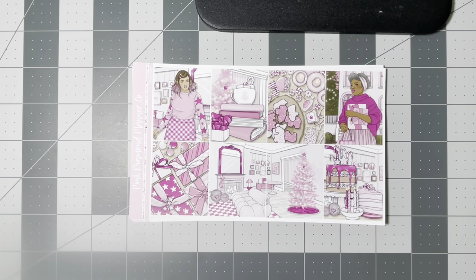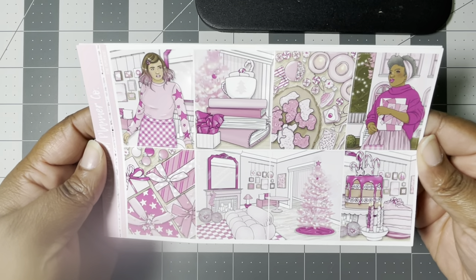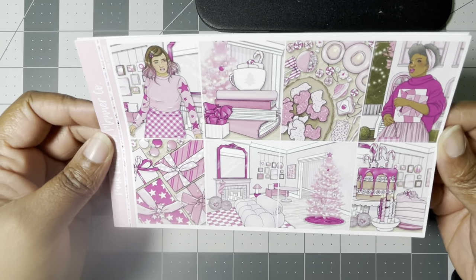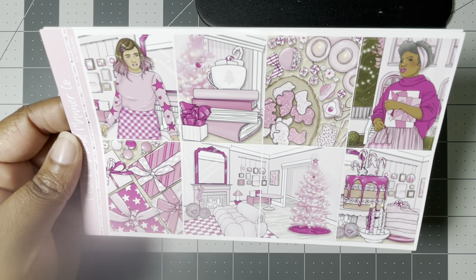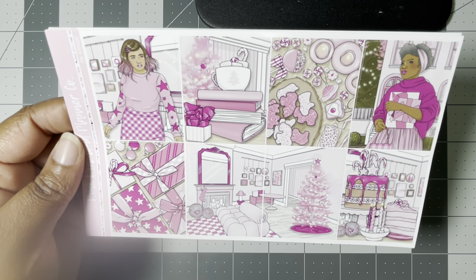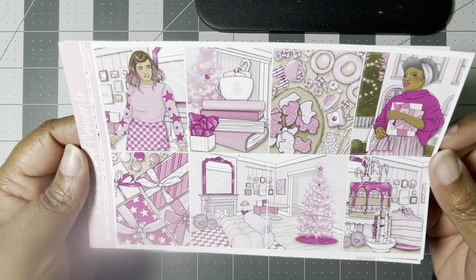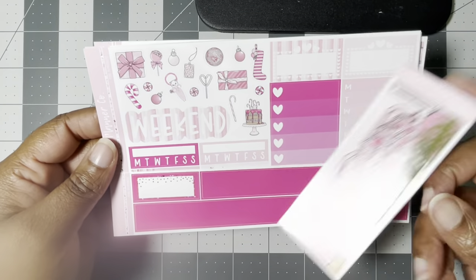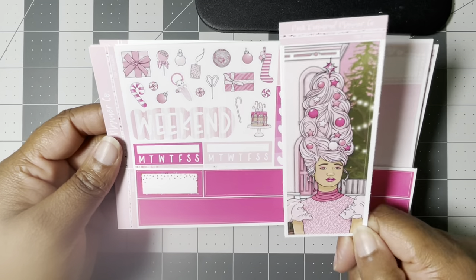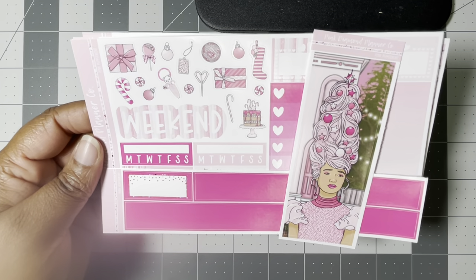First up we have this really cute kit from Pink Diamond Planner Co — it is the Pink Peppermint art, which came out either 2022 or 2021, a release from Darcy. It's just so cute. My birthday is December 5th, so this is going to be my birthday kit this year. I actually share my birthday week with my niece this year — she's gonna be one, so this would be cute for her as well.